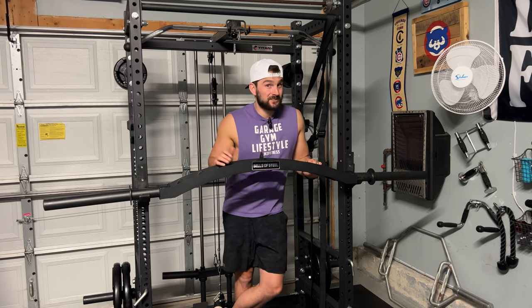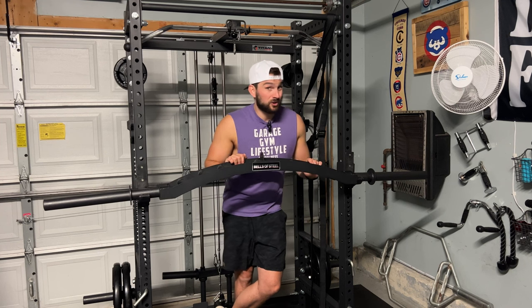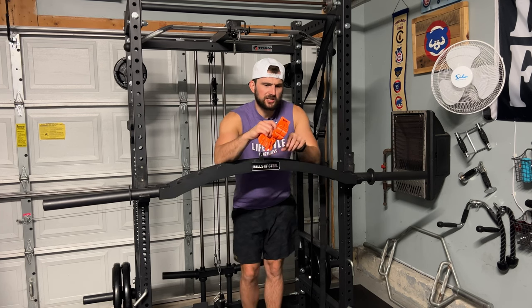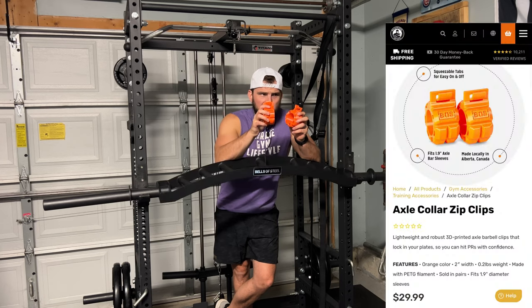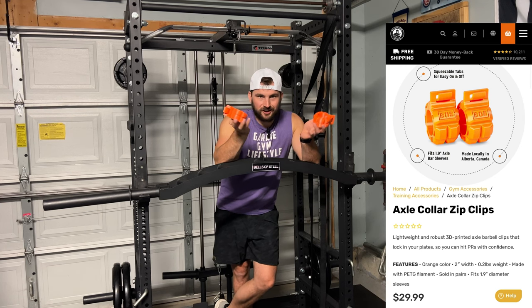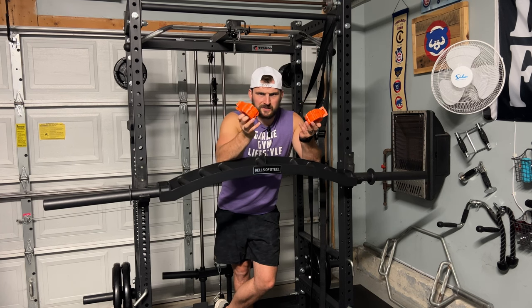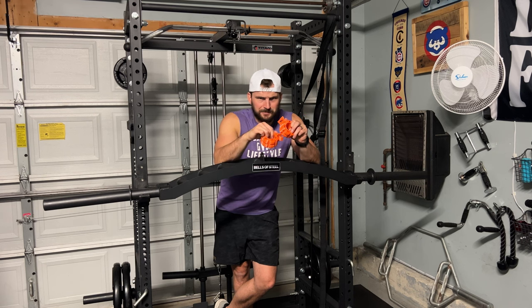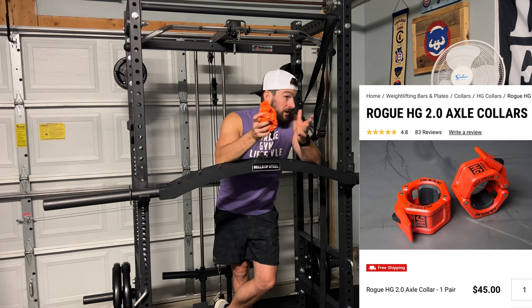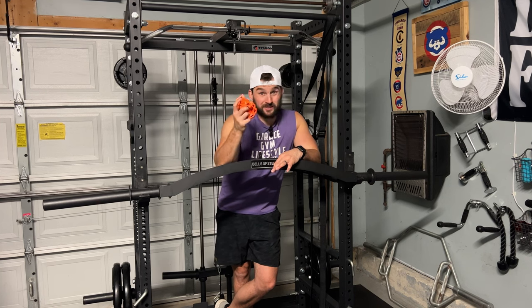Another thing to mention is the sleeves. When you're putting on clips, your standard two-inch Olympic plate clips do not work with this bar. You have to get what are called axle clips, which are 1.9 inches. These ones I have are actually from Bells of Steel. I got them after I got the bar because I didn't realize my standard collars wouldn't fit. I had to get these axle clips — not bad, I think I got them for about 30 bucks. They're more plastic-y, but they get the job done. If you want higher-end axle clips, Rogue probably has them at a higher price point.